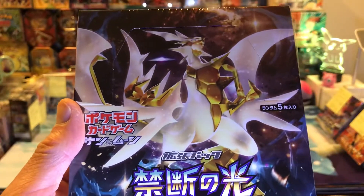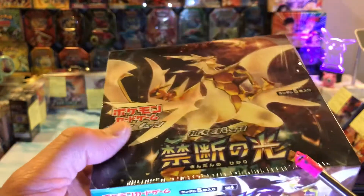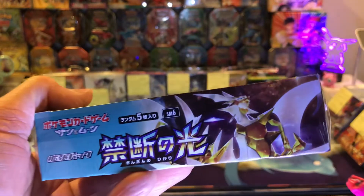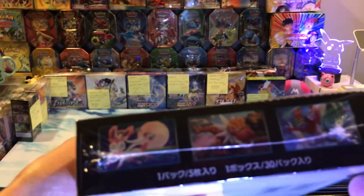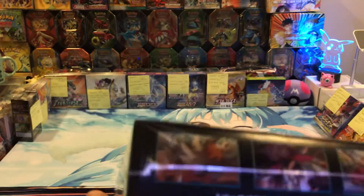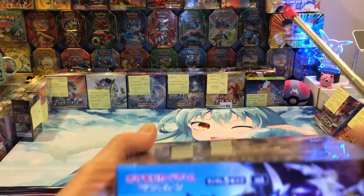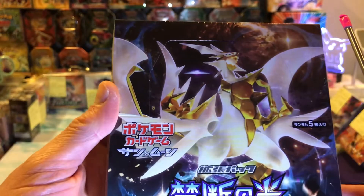This is what it has on the front — it's the artwork. Some of them say five cards, some say seven cards, and some have like 20 packs, some have 30 packs. Here's the SM6. I forget which Pokemon that is — reminds me of Arceus, some other version of Arceus on the front there. And here's what the codes on the back look like.